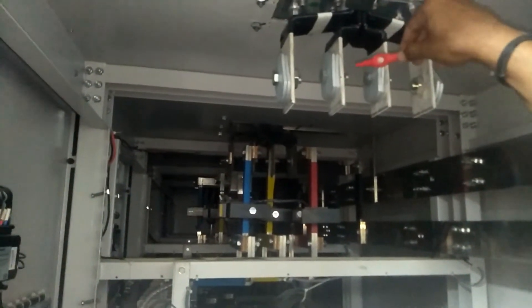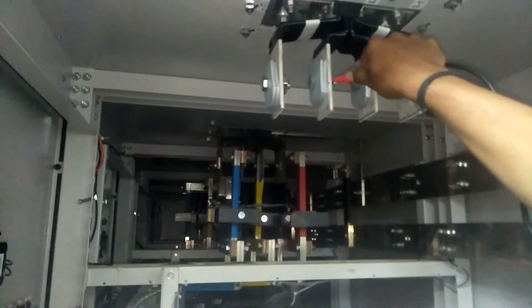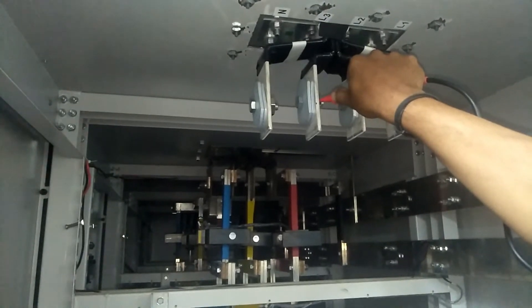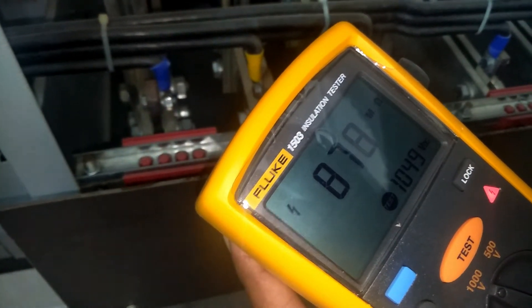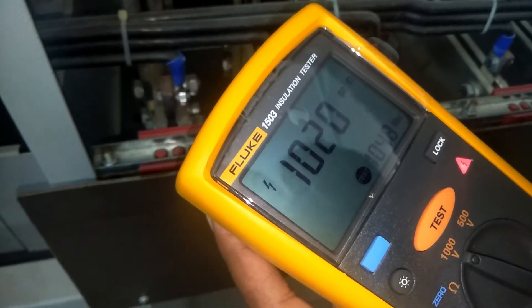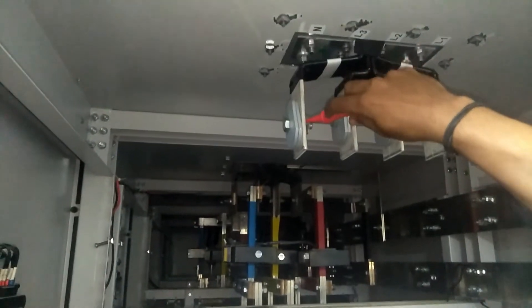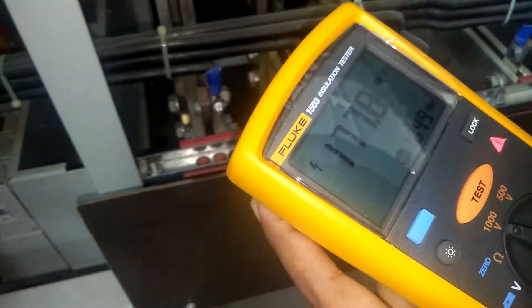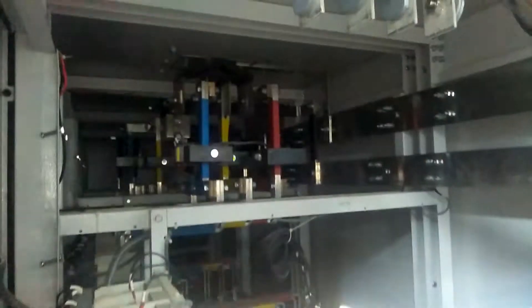Now ground to L3: the value is also increasing and is okay. Now we check from ground to neutral — we are megger-testing the bus bar by applying 1000 volts. The value is also getting increased, so this is okay.